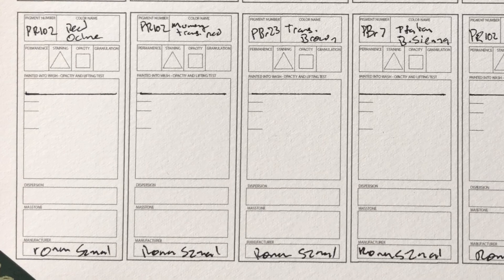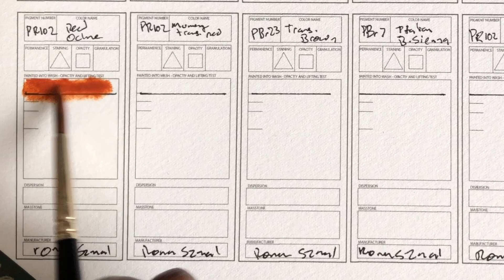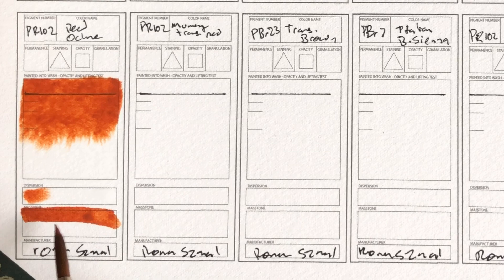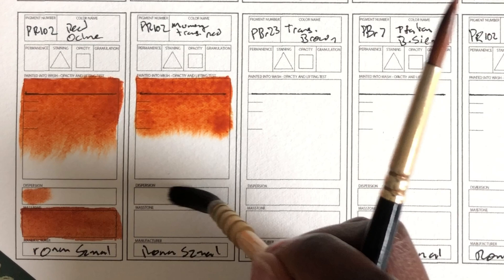Red Ochre PR102. I like that this brand uses the 102s instead of the 101s. The difference is that the 101s are synthetic iron oxides and these are the actual natural earth pigments — the same difference as between PY42 and PY43. PY42 is a synthetic oxide and PY43 is a natural earth pigment. This is a really nice color. It's actually really similar to the Quinacridone Burnt Sienna, more than I would expect for an earth color. Really nice and bright. Mummy Transparent Red — that's just a fun name. I'm curious about what the mummy part is about. It's an orangey brown, really saturated, and quite transparent.